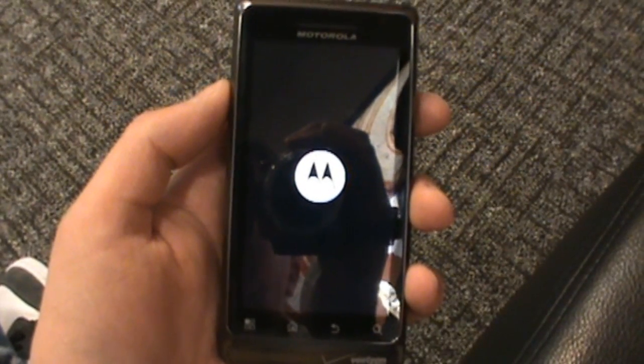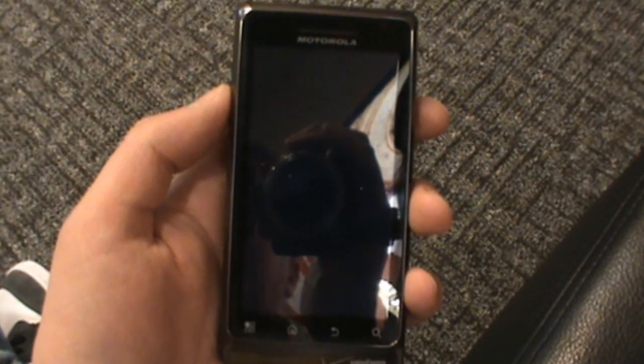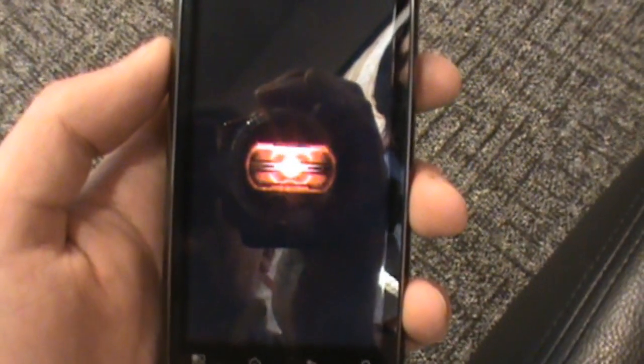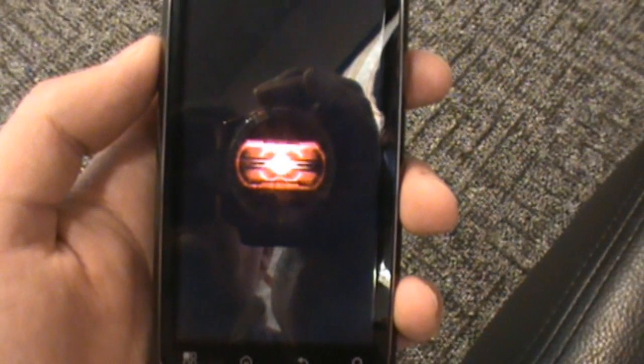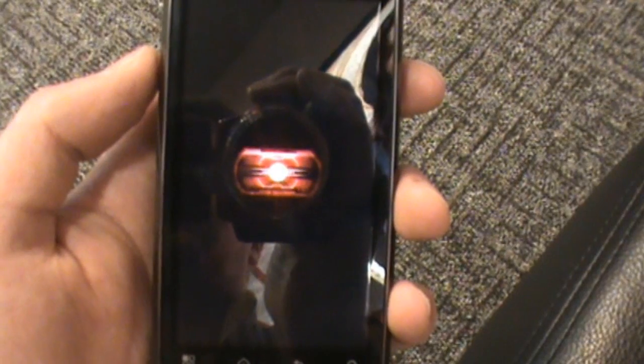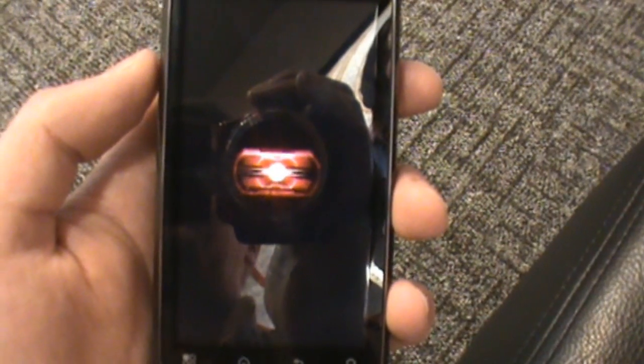We're going to boot up here. This first boot took a little bit of time, but we wanted to show you the new Droid red eye — and there it is, Droid 2 red eye. Every Droid's got its own special red eye. There you go — sort of a squared-off look. Not really going to break down that red eye, but it's pretty cool.